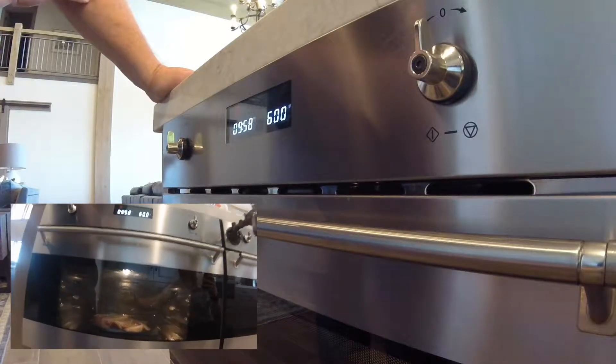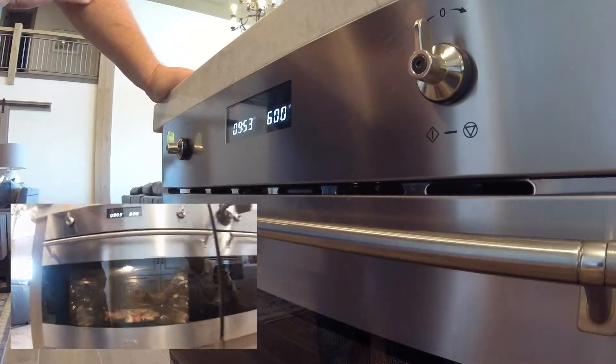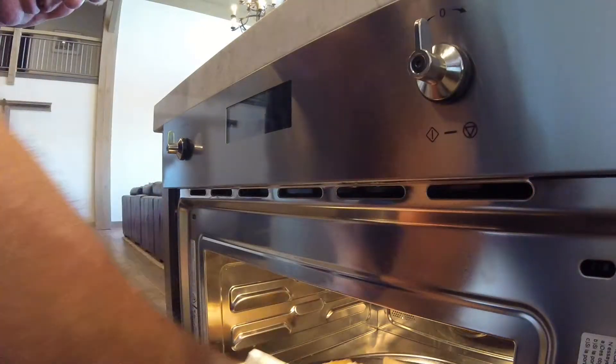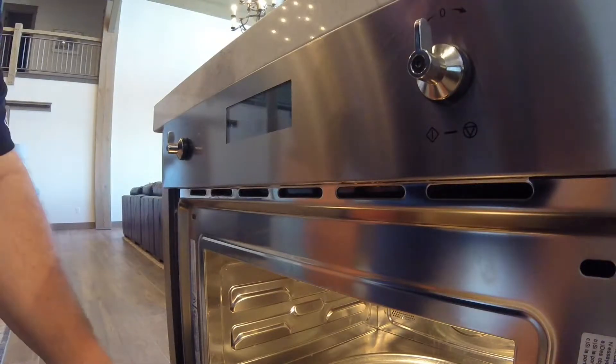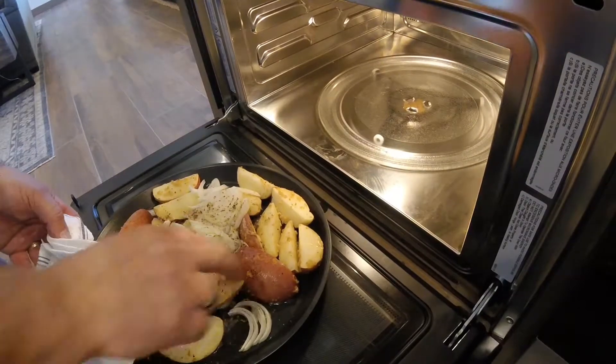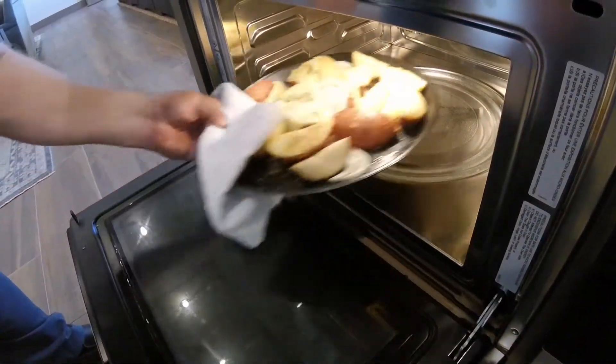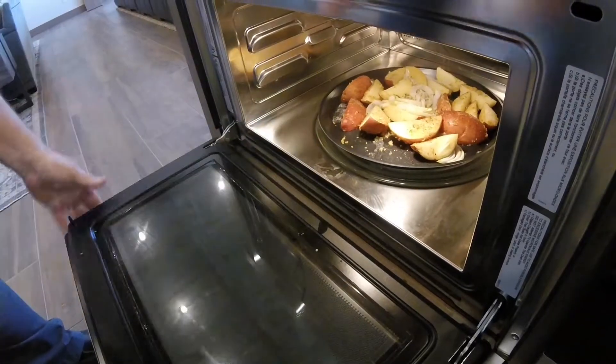And away we go. See you in ten minutes. See how they look — coming along, they're definitely getting roasted. Getting very close. Give it a little stir. Starting to brown off a little bit. Put it back in for just about three minutes.